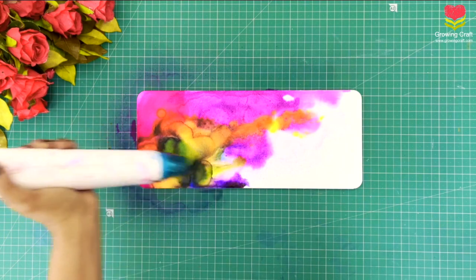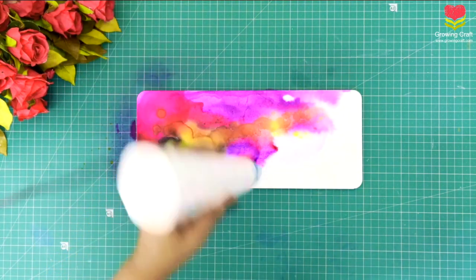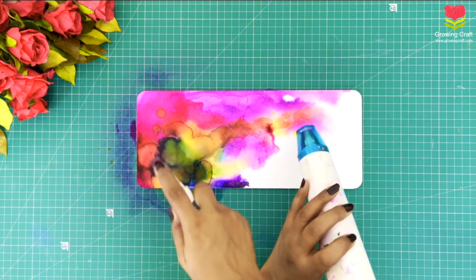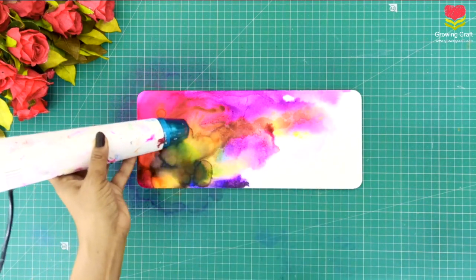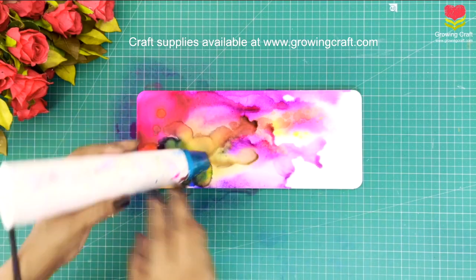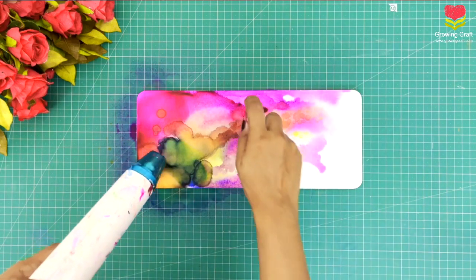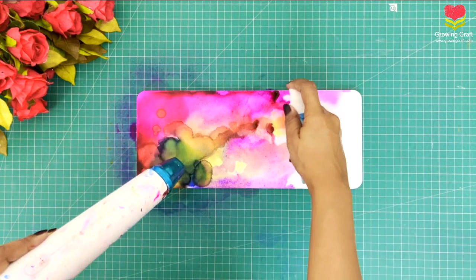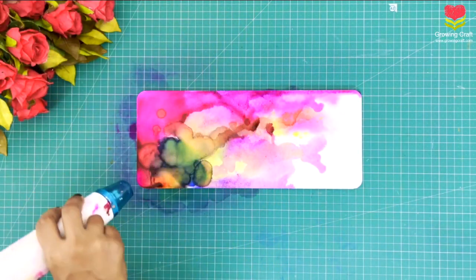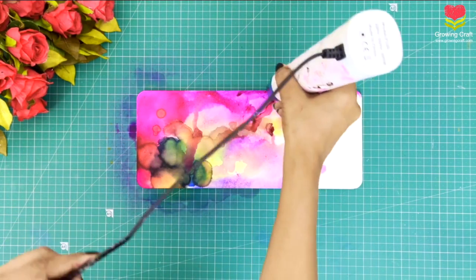In this video you will see that I am using a lot of blending solution, a lot of alcohol ink of different colors and shades, and the heat gun is very very important. Whatever supplies I am using are available on our website at growingcraft.com. When my color blends, you can see I have yellow on blue and get a nice popping green color — that's what I was talking about. I really wanted to create something different and beautiful, so I'm using different shades of alcohol ink with my blending solution and heat gun.